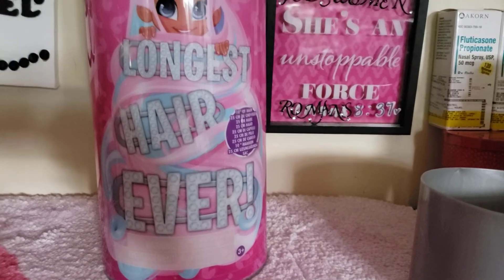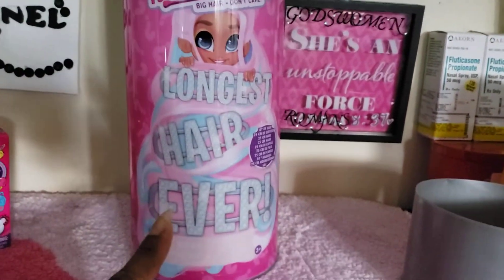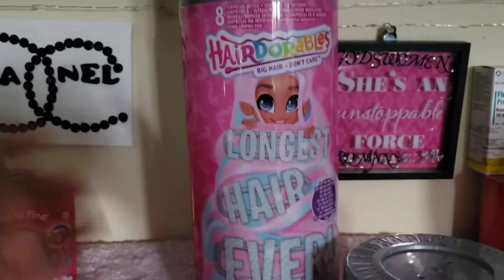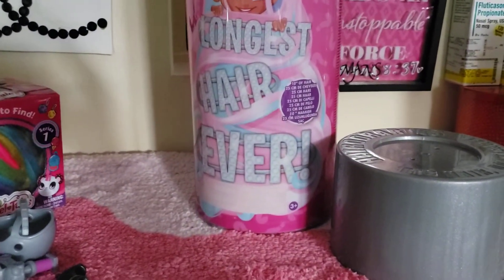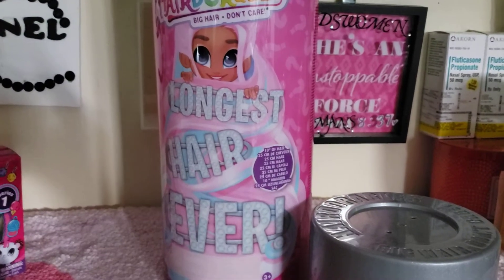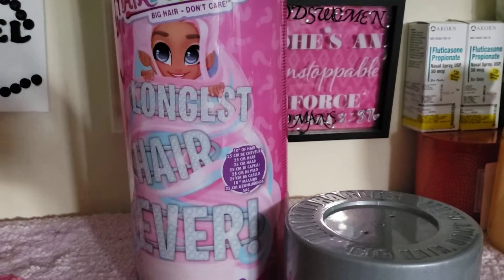There are other ones you can buy as well. The Hair Adorables item I got came from Walmart, and this other item came from Target.